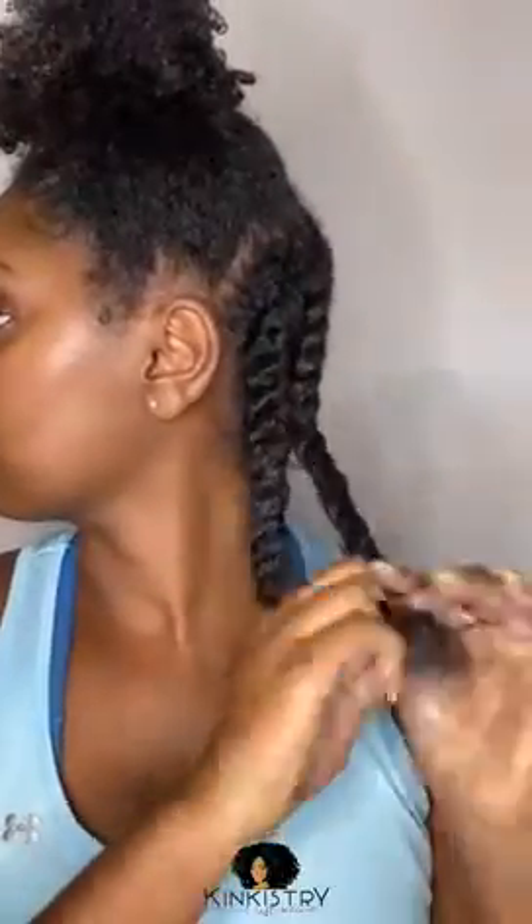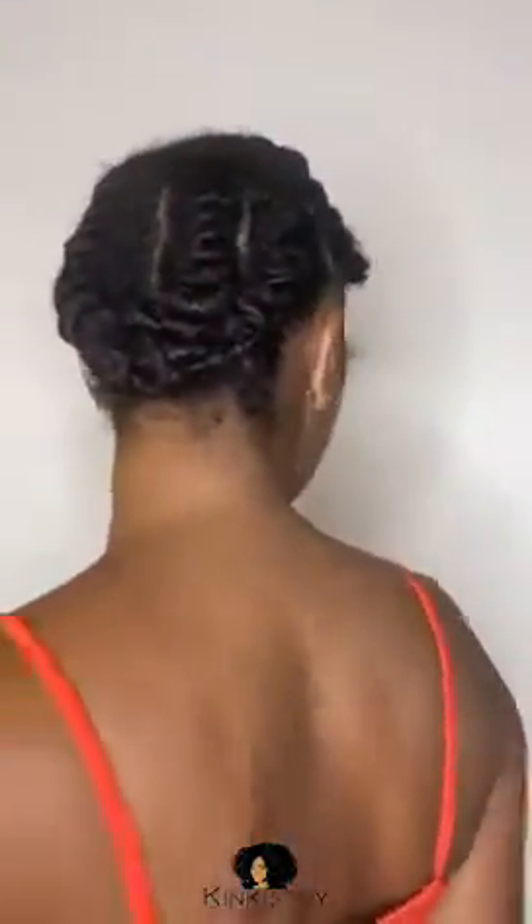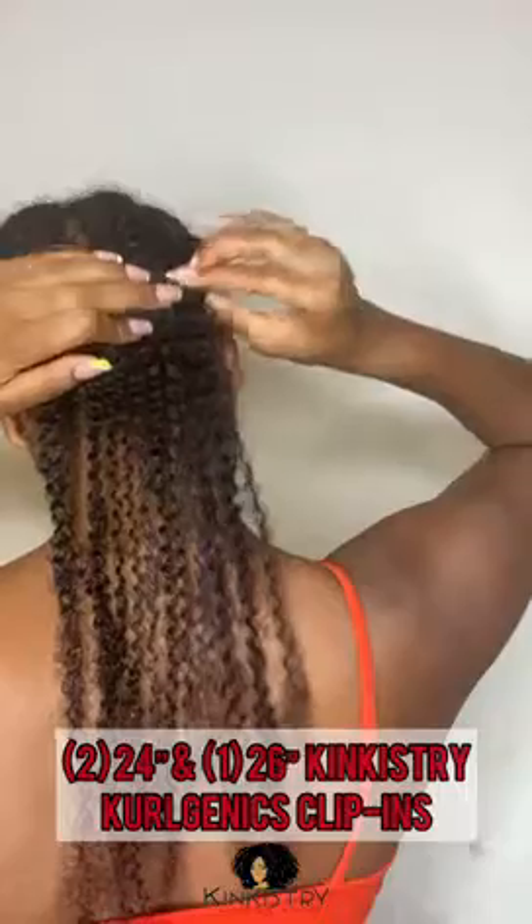I ended up having four flat twists, and now that that's taken care of, I co-washed my clip-ins and added leave-in for moisture. For the top section, I put it into a ponytail with gel and I am now adding my clip-ins.